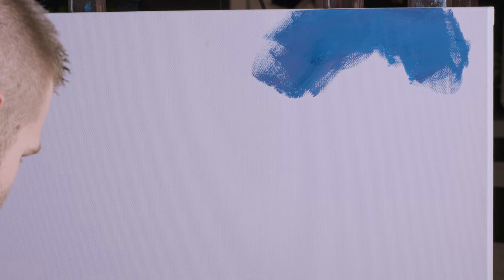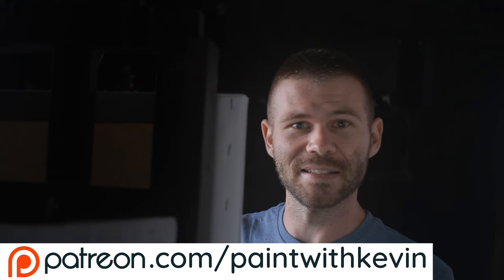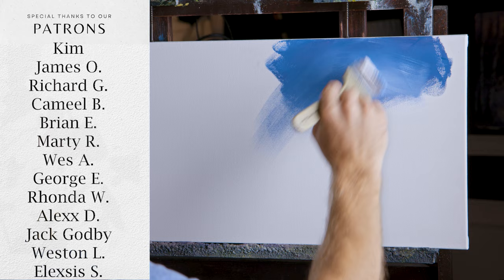Not only just for fun — this was actually a recommendation from one of my Patreon members. So if you're not on Patreon, you're missing out. We just got done doing a critique where people sent in their paintings and I did a video explaining how to improve them. If you'd like that, plus live streams and full lessons, definitely check it out.